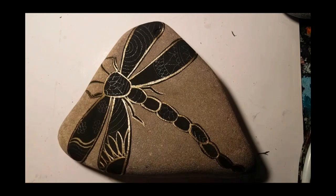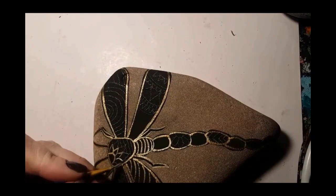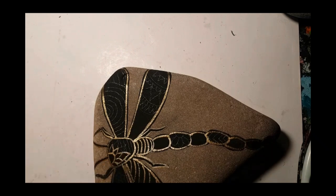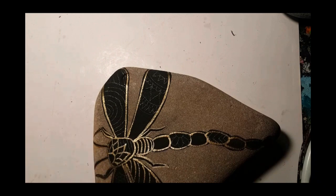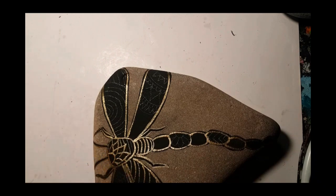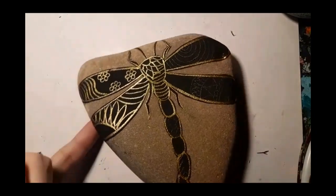I have done a couple of these Zentangle Dragonflies before. I just like color and I use a mixture of different types of paint, because it definitely changes it up if you use a regular acrylic and then a bit of sparkly in another spot or a bit of metallic in another spot — it just really makes it fancy.